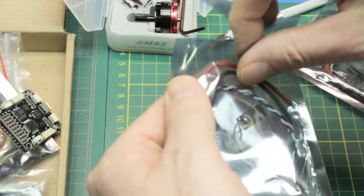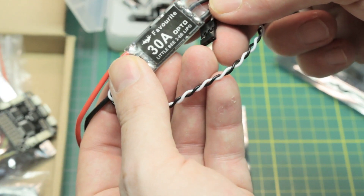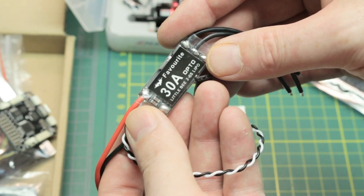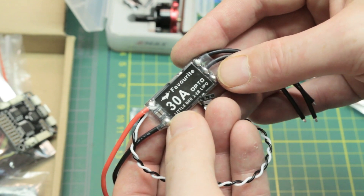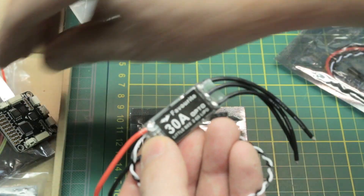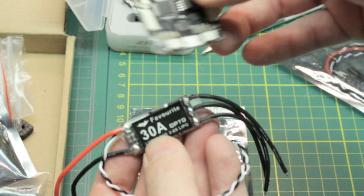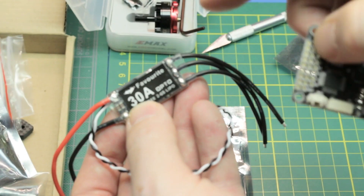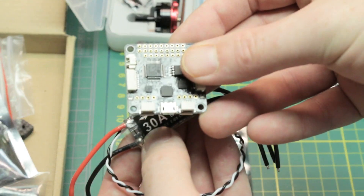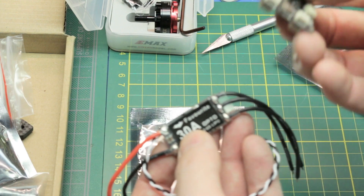Speed controls - these are the Little Bee 30 amp speed controls. These are a two to six cell lipo with BLHeli on board. I have these exact ones on my 210 - they work awesome. They are 30 amp, so they're kind of top of the mark right now. No problem with a four or five S. Easy to program through the F3 flight control - you put BLHeli Suite on your computer and you're able to flash all of them. You don't need to worry about what direction you wire your motors because you can reverse them in the speed controls through BLHeli. Super easy.